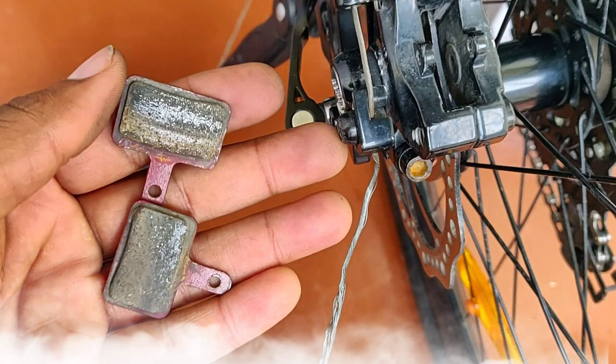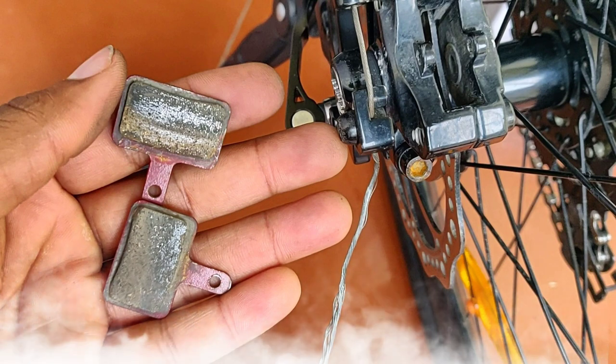Hey guys, it's VJS here. In today's video we will see how we can clean our disc brake pads. Let's start this video.